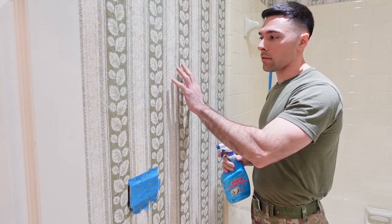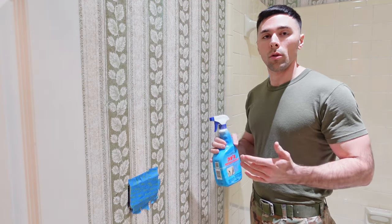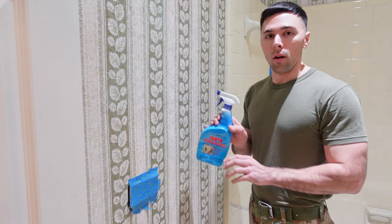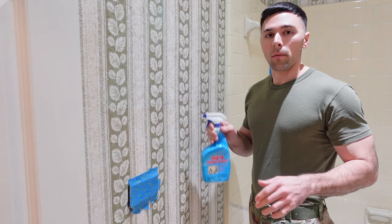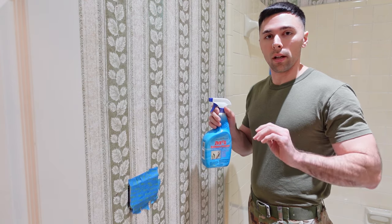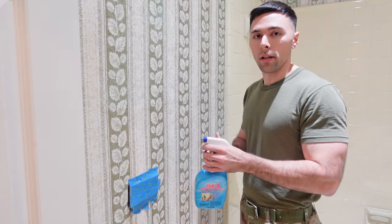With my paper scorer done, the next step is to spray it down. You can use just normal water for this, or you can go buy wallpaper remover spray, which works a little bit better. Either one will do the job. The wallpaper remover spray just soaks in faster and kind of helps remove it a little easier. Go ahead and spray the whole area down and let it sit for about 2 minutes.